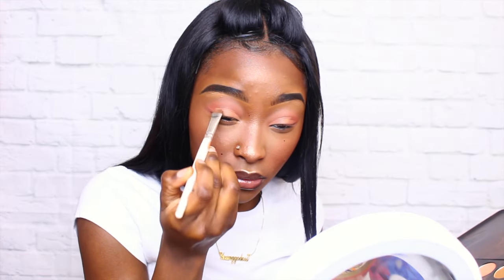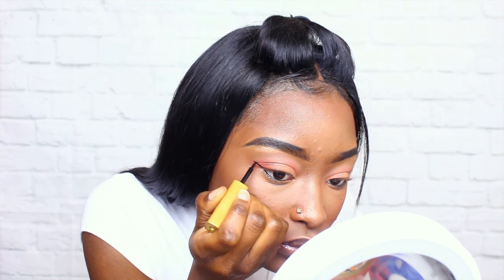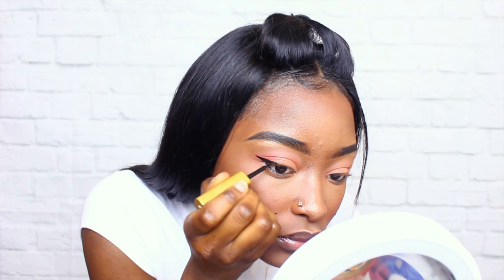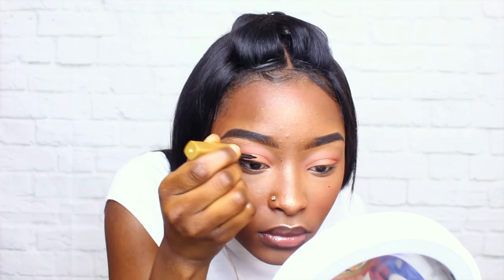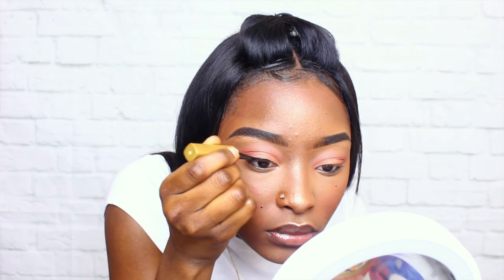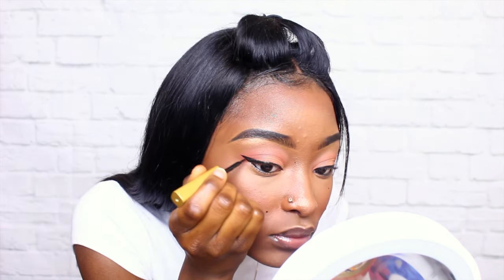Now I'm going to be using this eyeliner — I don't remember the name but I'll put it down below in the description box. This is actually one of my favorite eyeliners at the moment. I usually use cream liner which I still love, but I love how precise the pencil on this is. I'm just going to do a quick liner to really define my eye. You could honestly just do mascara after this and you'll be fine, but I like a little eyeliner — just a little, nothing too fancy.